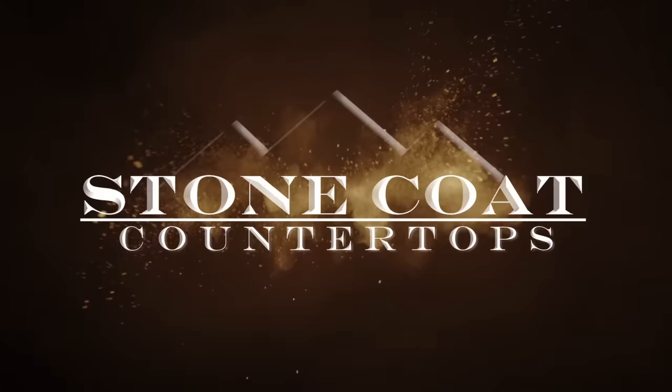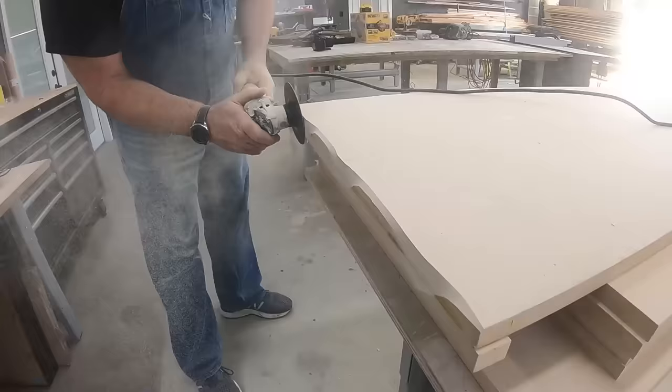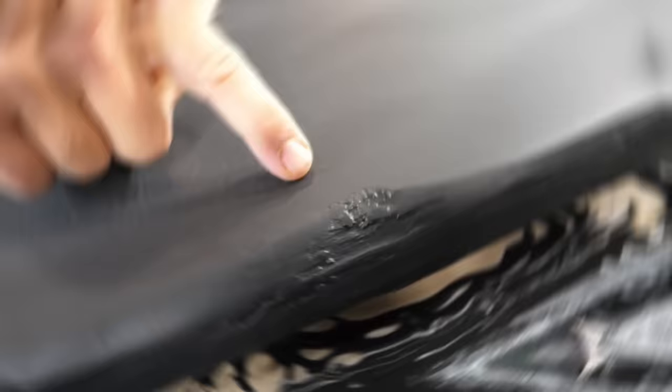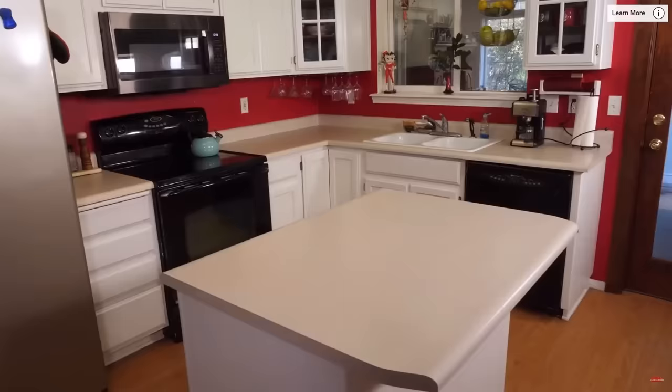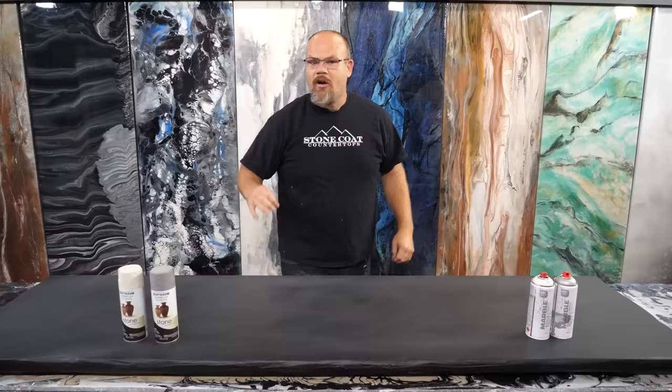Have you seen the video on how we make our sample boards — how we do a drop edge with a rock face, how we bring in that grinder to give it these realistic looking details? If you haven't seen that, check it out, because that's the same way you can build brand new countertops. You can also do this same stone coat epoxy process over your old existing surfaces like countertops, tabletops, desktops, shower walls, floors, and more. Visit our website anytime for all the products used in this video.